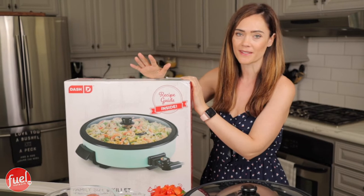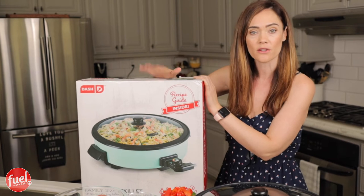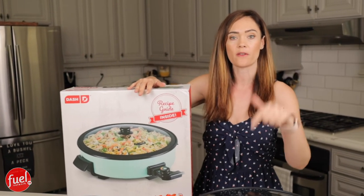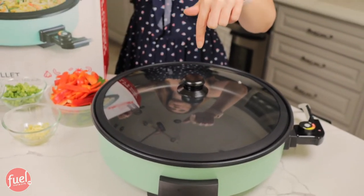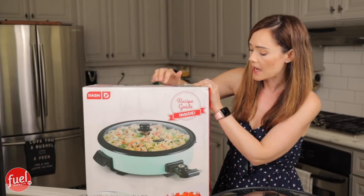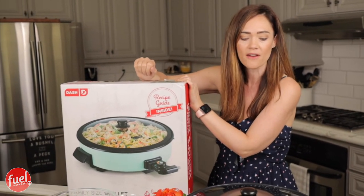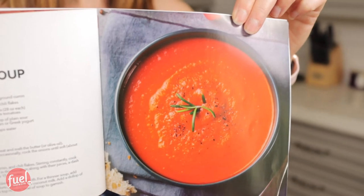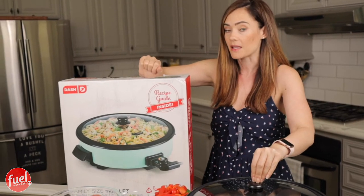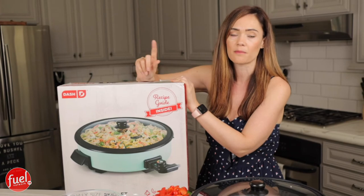I was on Amazon one day and came across this Dash product, and I thought it would be amazing for our videos. Instead of transferring from here to the stove and back, this is going to help give you the best quality. This is the Dash skillet — family size. We have a family of five, and you can make soups and even pizza in this thing. If you're interested in purchasing it, we'll leave the link below.